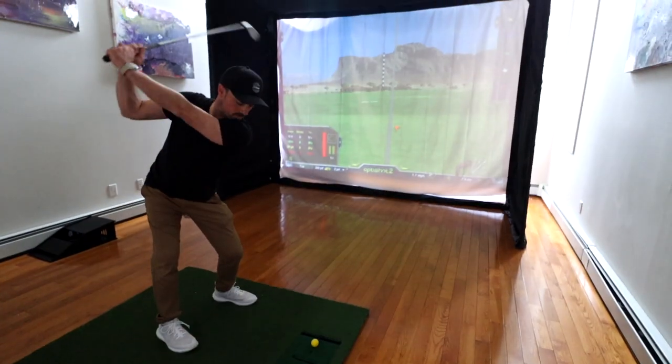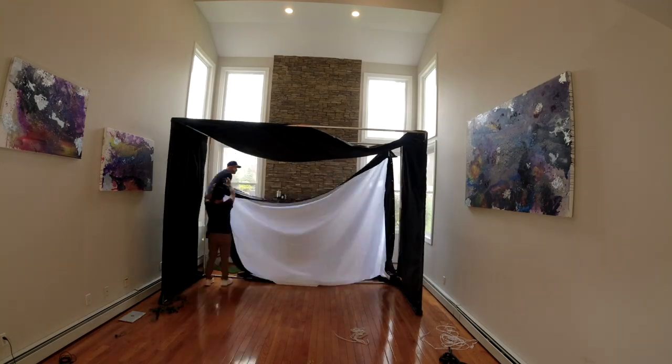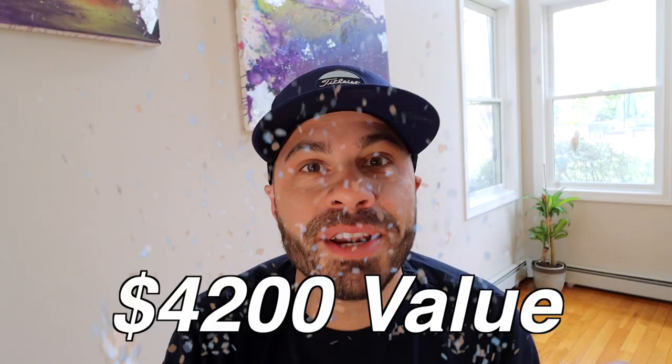Today in this very room, we are going to show you how to build an affordable home golf simulator. And when we're done, we're gonna tear the whole thing back down, pack it up, and send it to one of you guys. This is our biggest dollar amount giveaway on the channel yet, so stay tuned because later we're gonna show you how you can enter to win. In the meantime, let's get everything out of the boxes and get started.